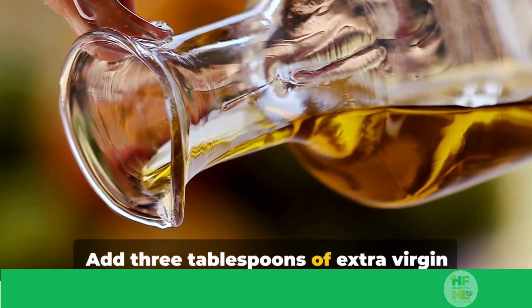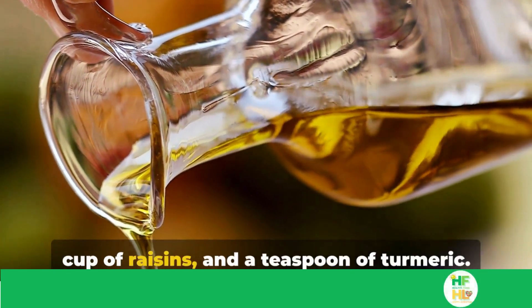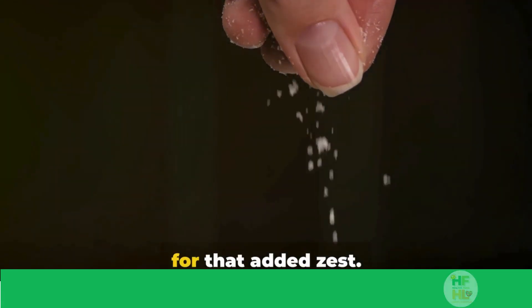Add three tablespoons of extra virgin olive oil, a teaspoon of honey, a quarter cup of raisins, and a teaspoon of turmeric. Don't forget a pinch of salt and pepper for that added zest.